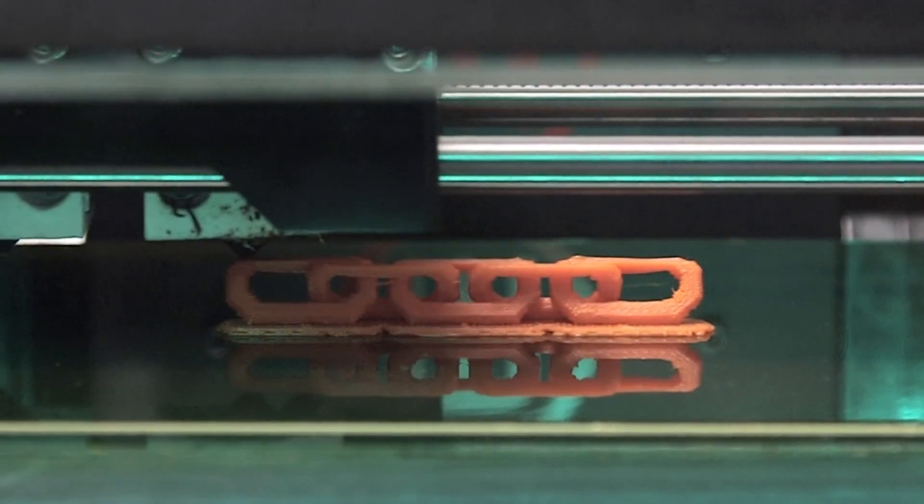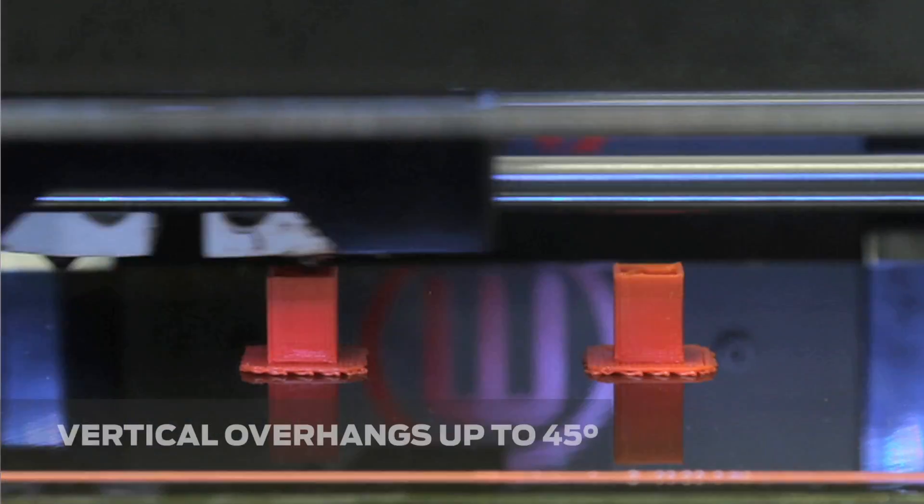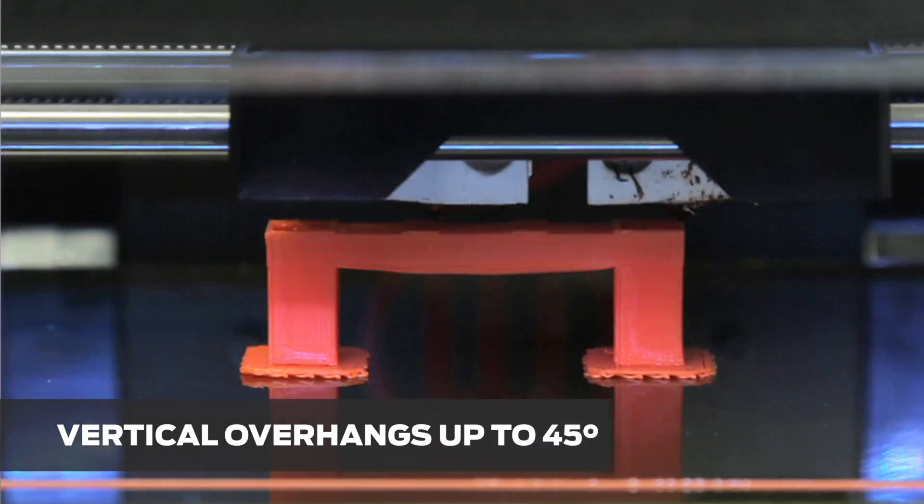When 3D printing in ABS, you should always print with a raft and make sure your build plate is level. Since ABS prints must cool slowly, the surface quality you can achieve is affected. For example, you can 3D print a vertical overhang at no greater than 45 degrees without supports.